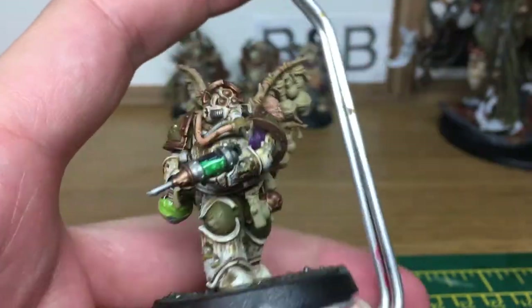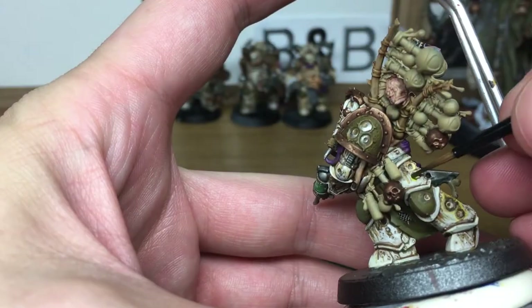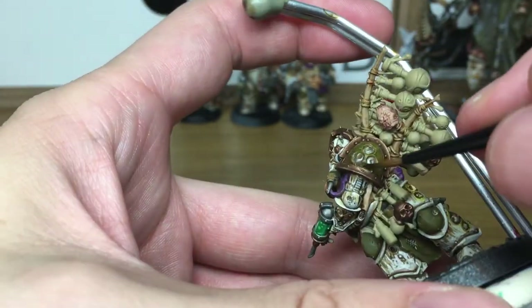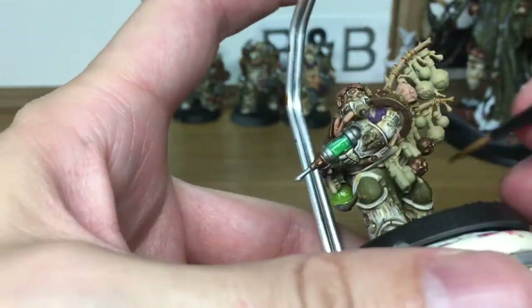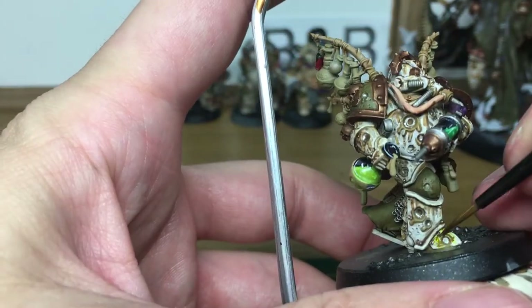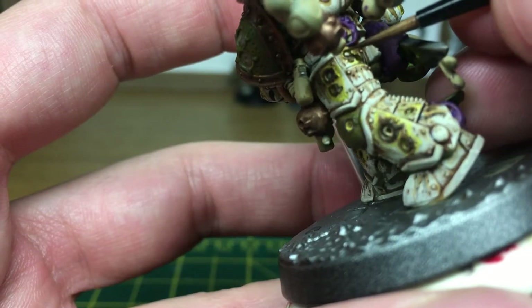The next thing that we're going to be working on is the runs and damage. I've practised a few different methods of doing it and I've decided on this one. So we'll start off with Lamentan Yellow Glaze. When we come back, all the glaze will be put on. The next colour we're going to be using is Vallejo Model Colour Burnt Umber. We're just going to be doing the area around the very edge — the lip that goes around each of the melted spots.